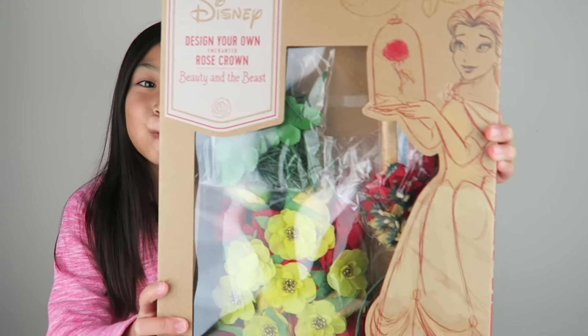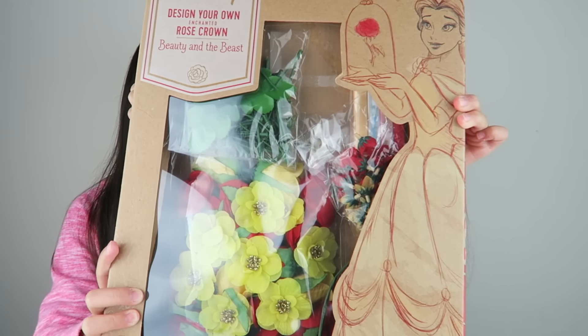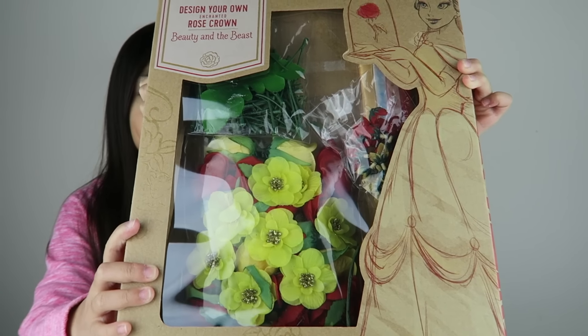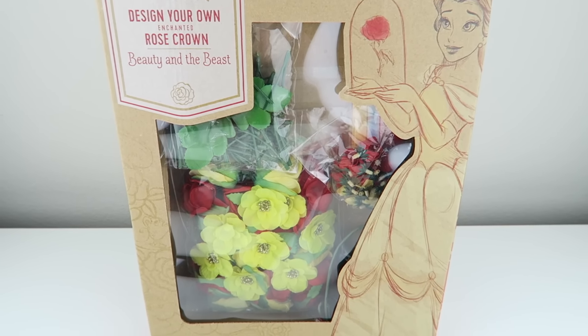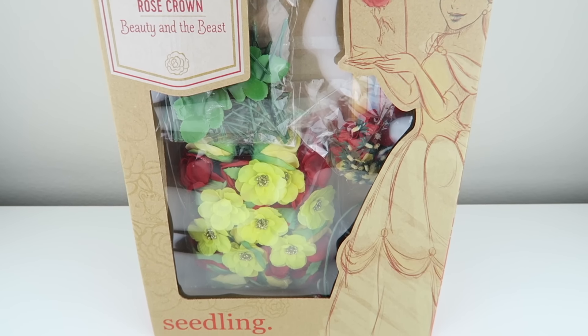Hi guys, it's Leigh here and Caitlin, and in today's video we're gonna be making our own enchanted rose crown. We're gonna be using the Disney collection by Seedling set and I'm super excited — it has lots of pretty flowers. This set is the Beauty and the Beast one, and the movie was great.